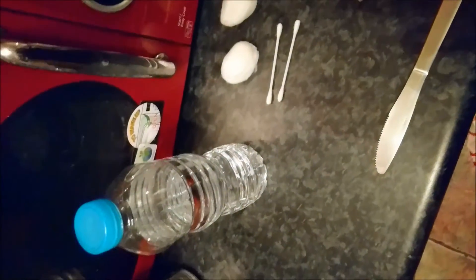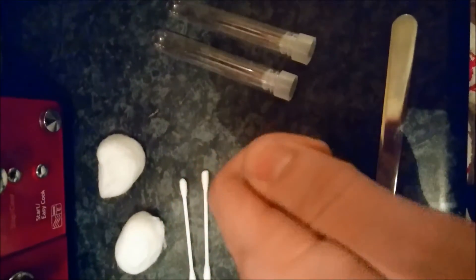I got the test tubes online — I think 100 of them for about £11. And they came, they're not big, they're quite small, but I've used them for my ants.